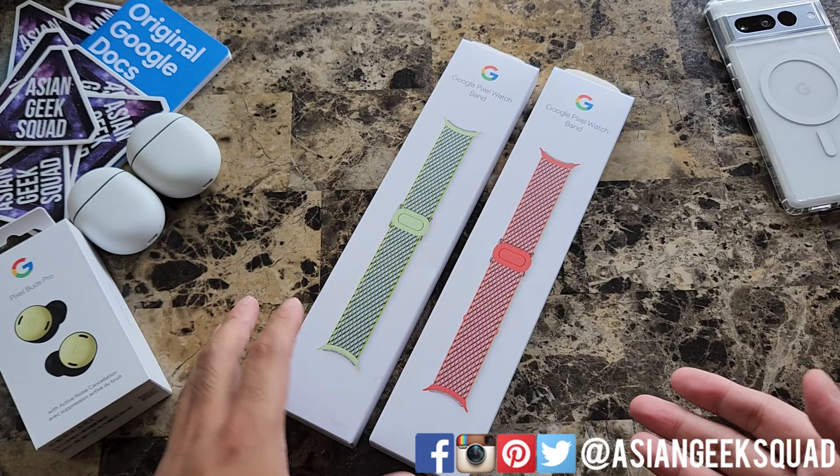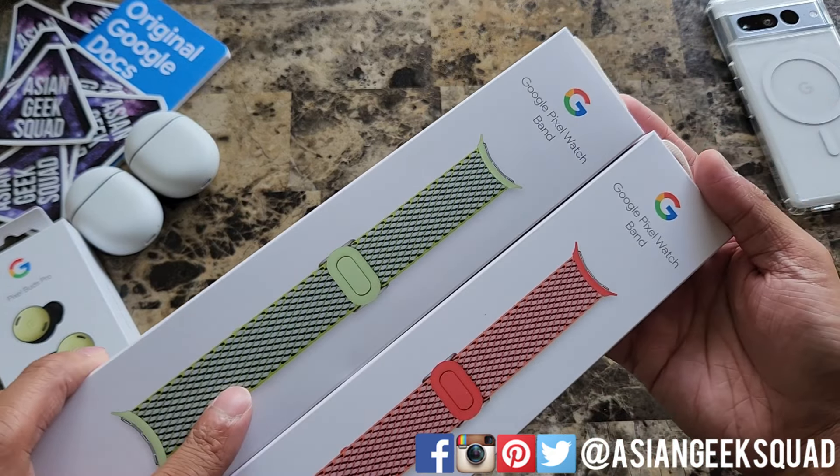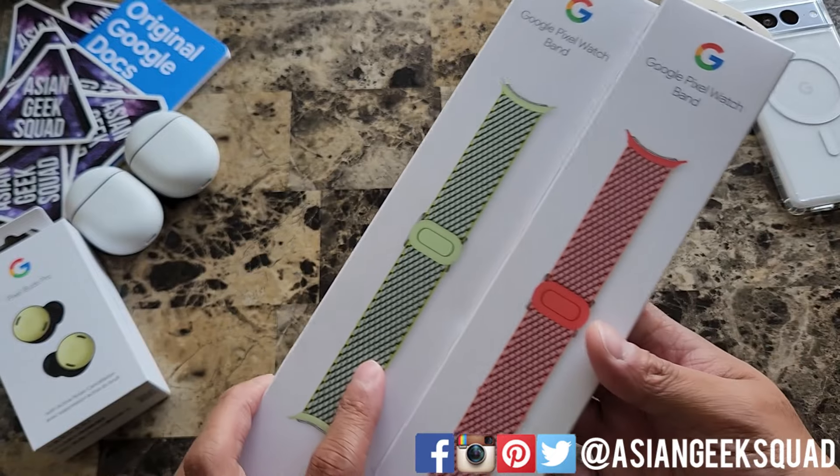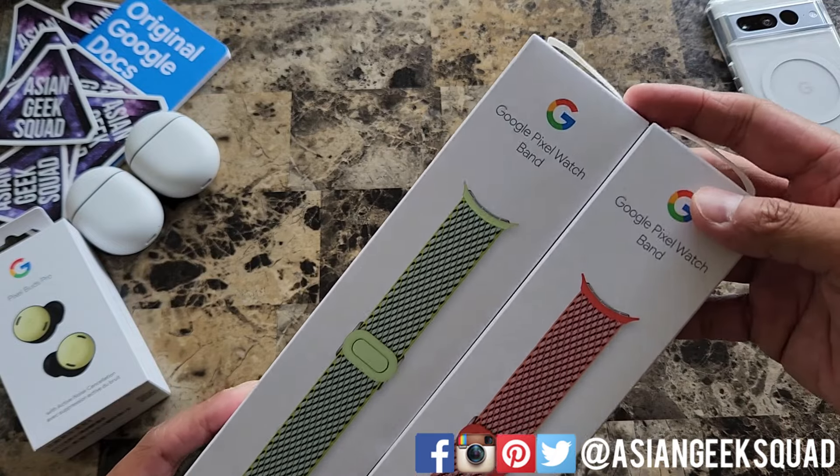Aloha everyone, this is Max with Asian Geek Squad and today we are reviewing Google woven bands for the Google Pixel Watch. Today we have them in two different colors: Lemongrass and Coral, and these retail for $59.99.